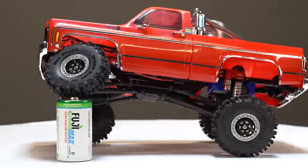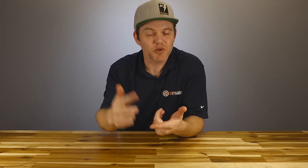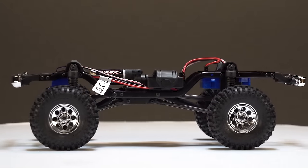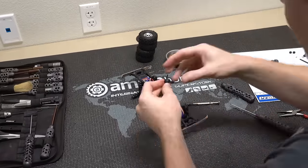Today is all about TRX4M upgrades, and there's no shortage of parts — with upgrades to boost crawling performance, increased durability, or maybe just to look really cool. So let's talk upgrades, and as we go through them, we'll be installing some of them on our truck to see them installed.